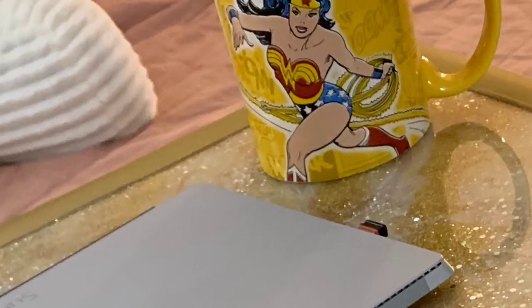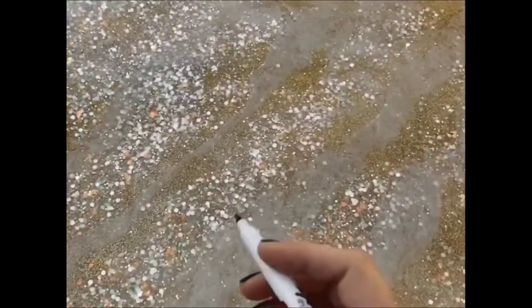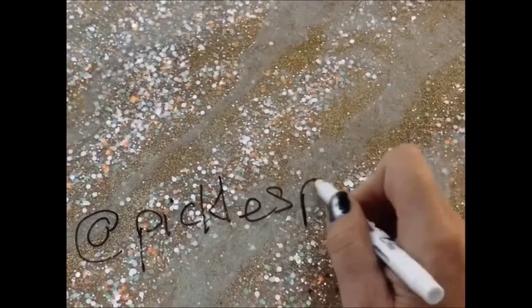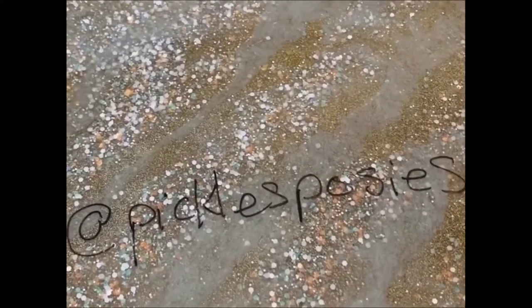But wait, here's the best part. Epoxy is dry erase, y'all.